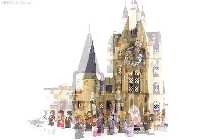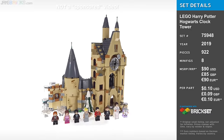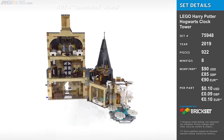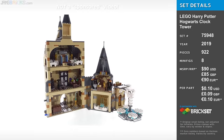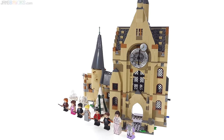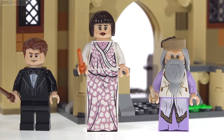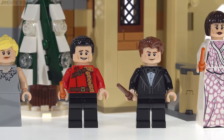Hello everyone, this is the Lego Harry Potter Hogwarts Clock Tower set. It is very heavily biased towards the events of Goblet of Fire, especially with the minifigure selection, but it is designed to be used throughout the entire series, and it can even be connected directly to other structures that they've made previously and others that they will make in the future.